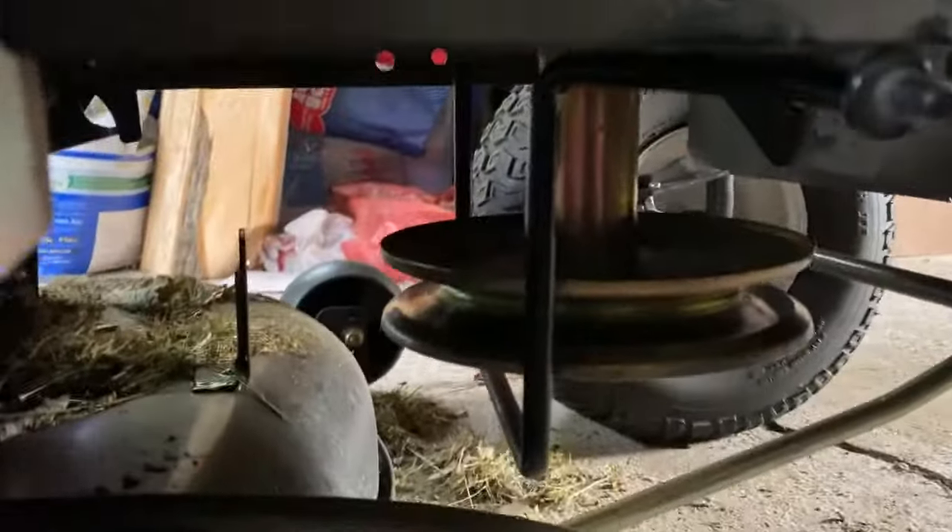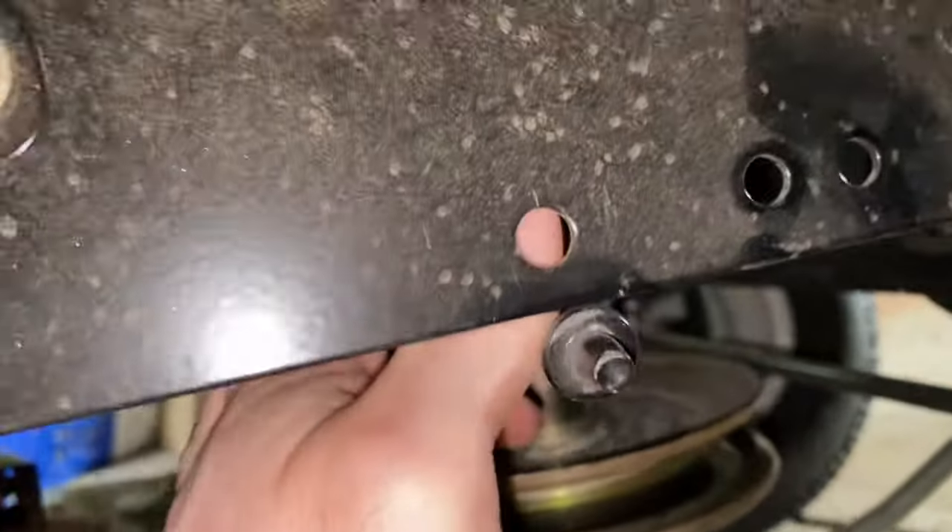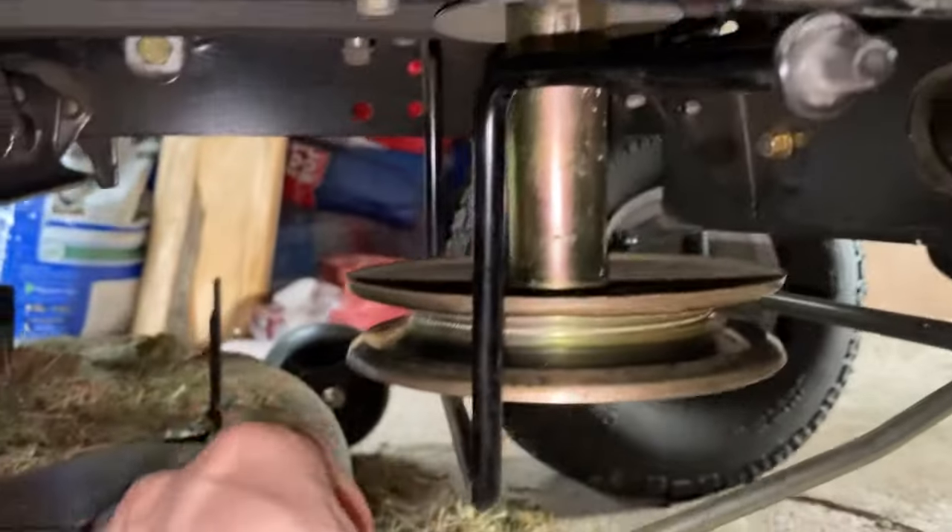Then you can see there is this single bent steel bar that goes around the front pulley. You can simply undo it by pushing it in and lowering it a little bit, and that'll give you enough room to wiggle the belt off.